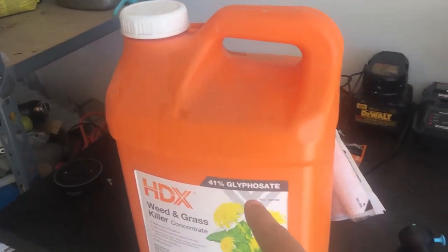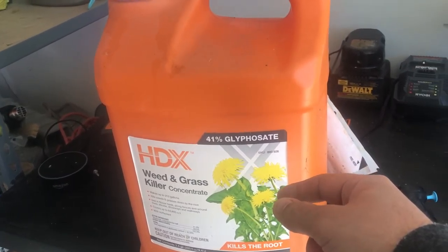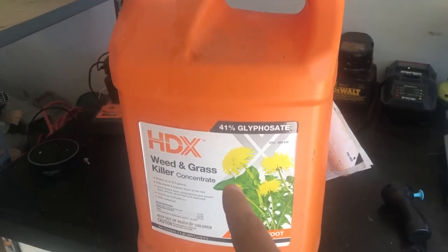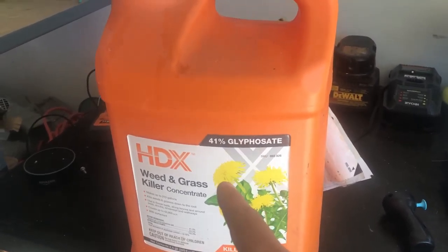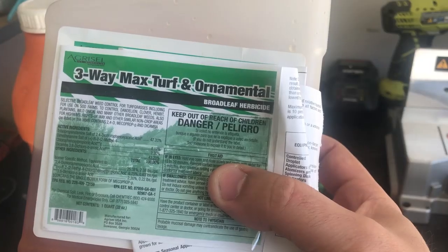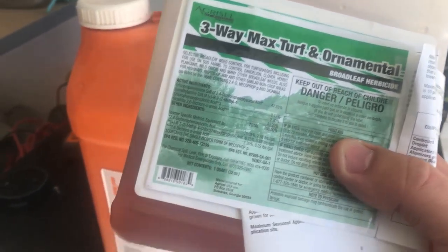And if you read the back of the label here, it tells you it has a low rate for how to spray Bermuda. So we went with a low rate to kill off the green, and I also put down Freeway Max Turf and Ornamental in it.